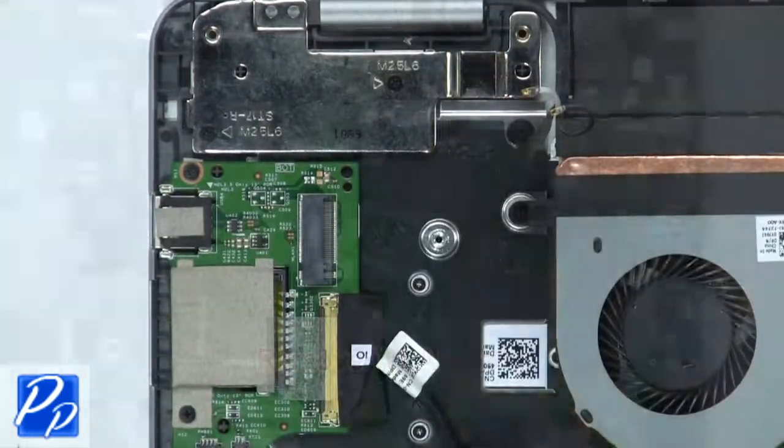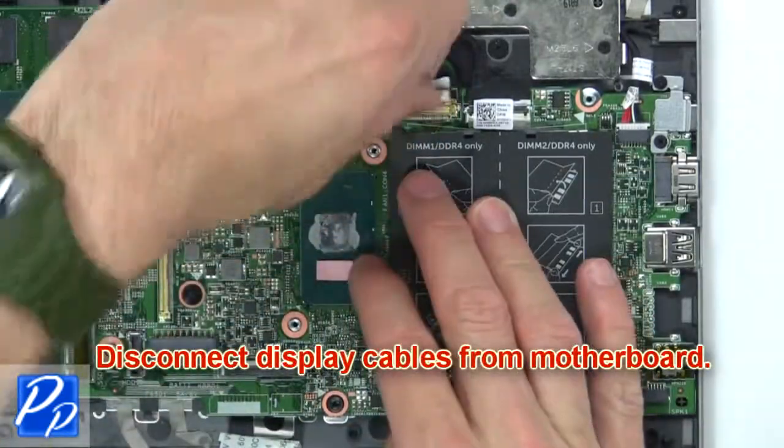Then remove the wireless card. Now disconnect the display cables from the motherboard.